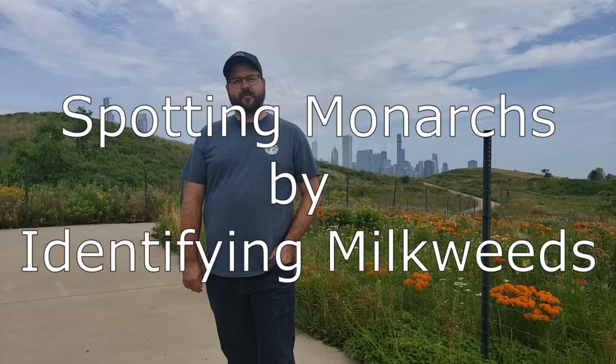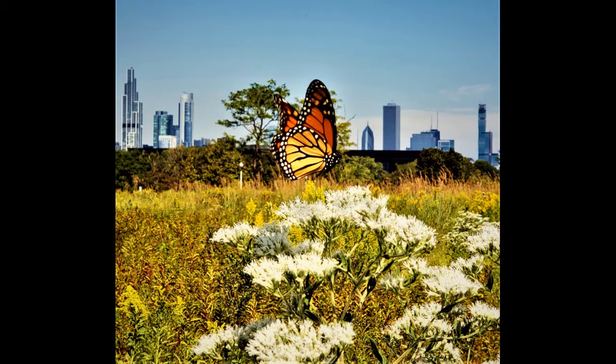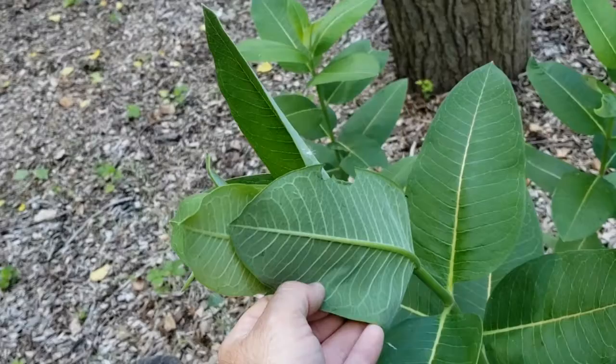What do monarch butterflies and their caterpillars look like? Monarch butterflies are famously very orange with black stripes and white spots. Because we're looking for them around milkweed, if you see a butterfly that looks like this around a milkweed plant, you can be pretty sure it's a monarch butterfly. Monarch caterpillars are easy to spot too because of their black, yellow, and white stripes. They also have a set of what looks like antennae but are actually tentacles on their head and on their rear. If you spot a milkweed plant with some chewed up leaves, turn them over and you might just find one.